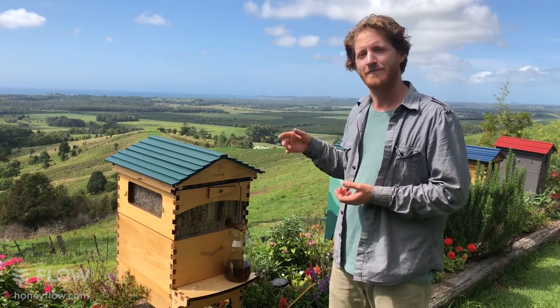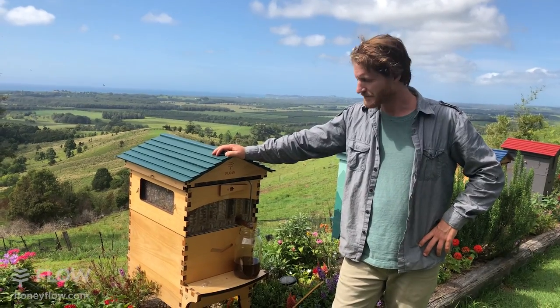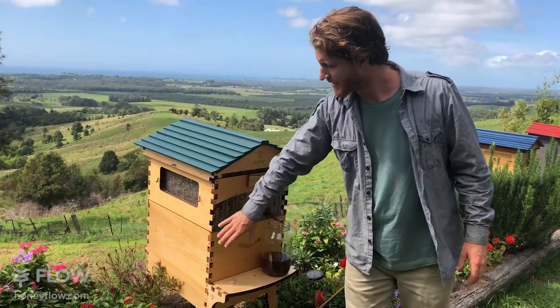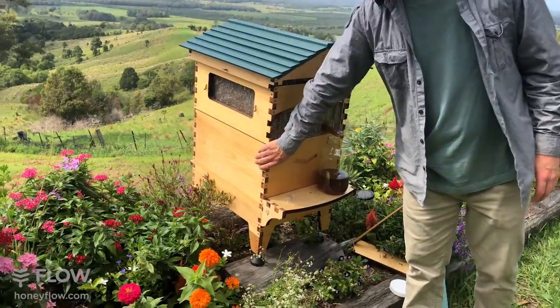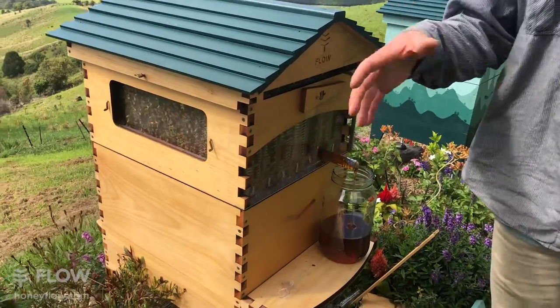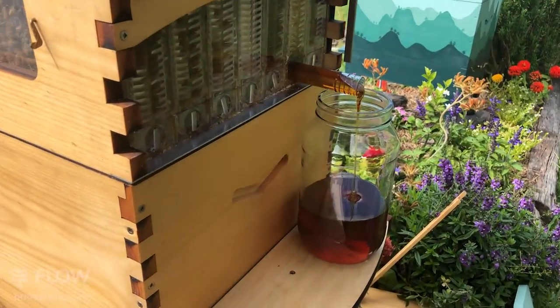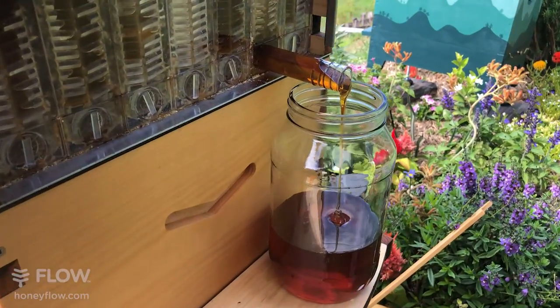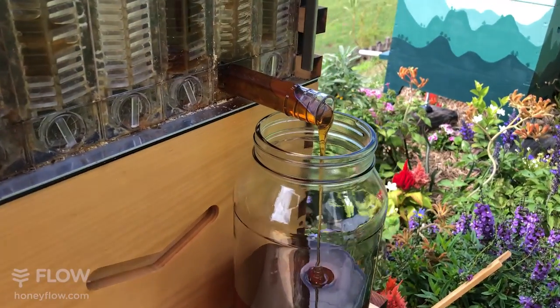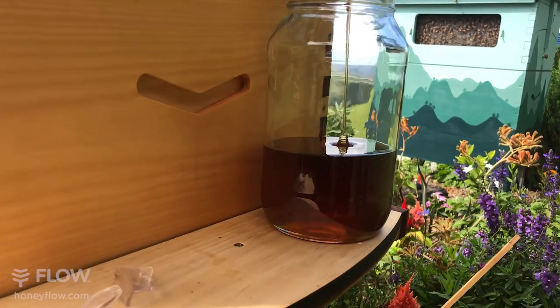Commercial beekeepers often have a mix of eights and tens - that's the Langstroth brood box sizing. It's a little bit confusing - we've gone and added seven flow frames to the ten size, or six flow frames to the eight size. We had to do a bit of maths early on to work out dimensions that would work nicely across the two box sizes.